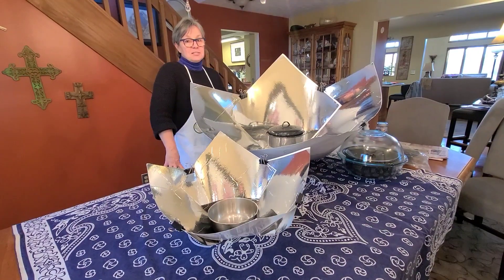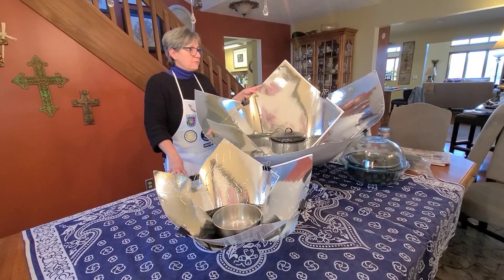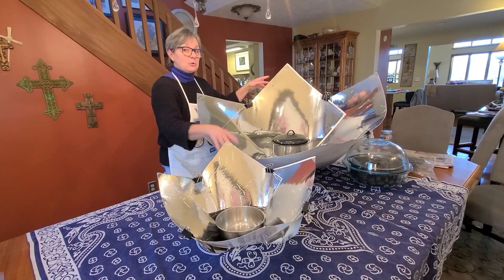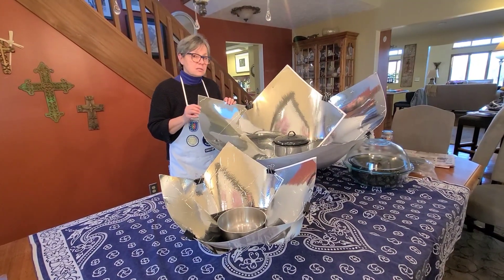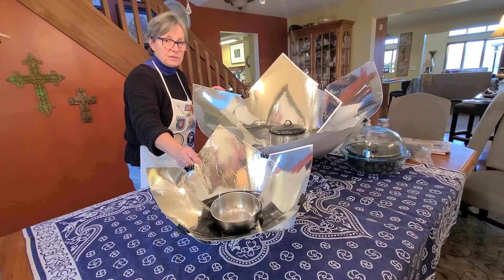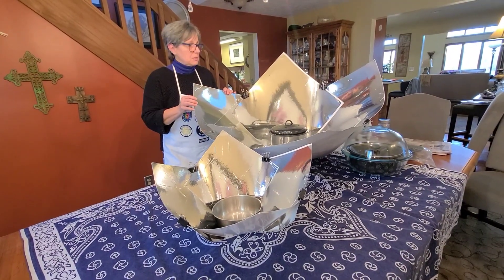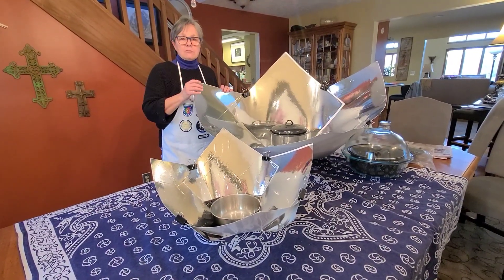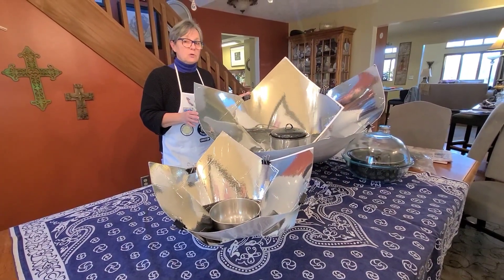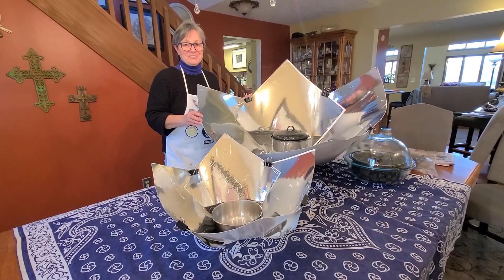Thank you for joining us today for our makerspace, where we made the Copenhagen Beast. If you're interested in this oven, please know that it doesn't have to be this big. The original Copenhagen by Sharon Klassen has 15-inch panels, and we've also made a kids' version with 11-inch panels. Each one is perfectly functional and able to cook food. We have these and many other designs at our website, gdsnonprofit.org — click on Solar Education Project. Happy solar cooking. Bye-bye.